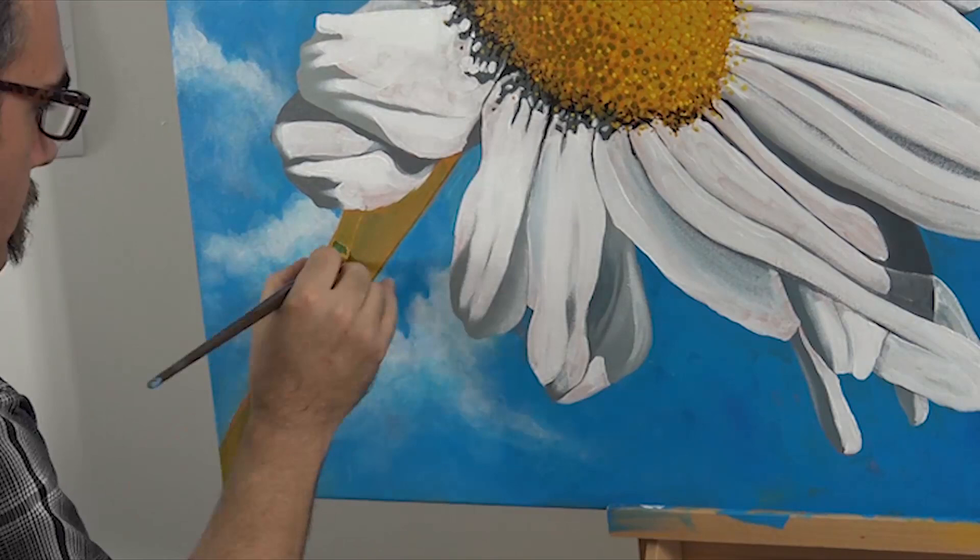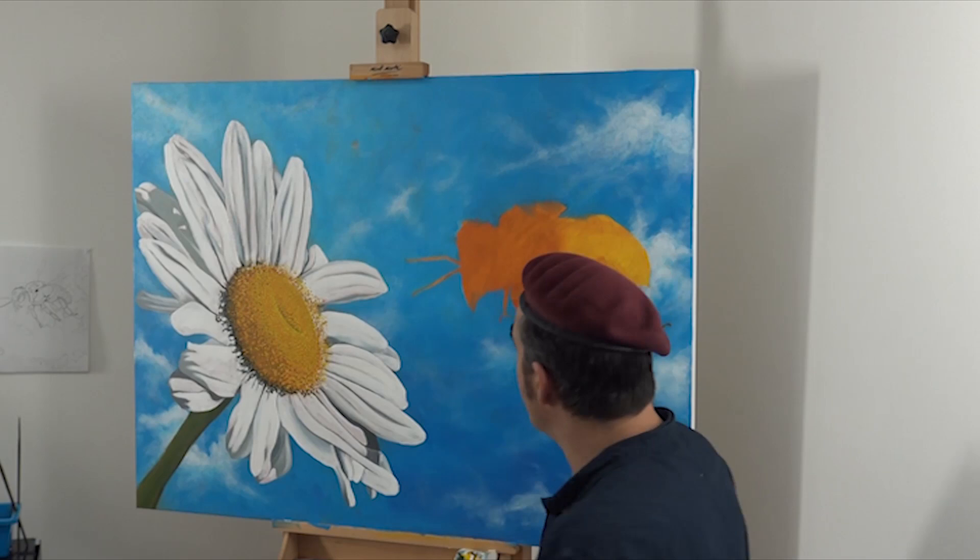Now we can paint the bee. The beauty of satin acrylic is that layers can be laid on top of one another because the previous layer dries so quickly and you can just build up the tones. The rule of thumb is to lay in the darker colours first and move to the lighter colours.